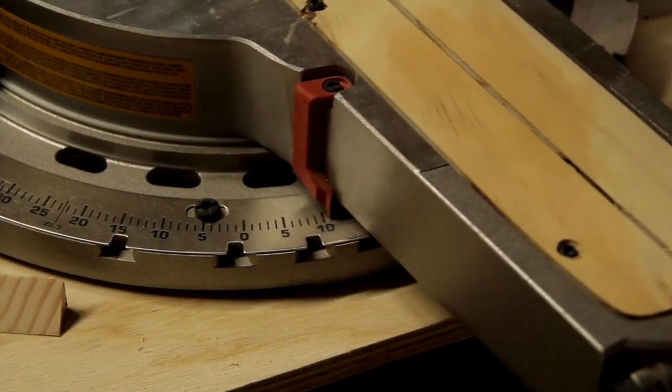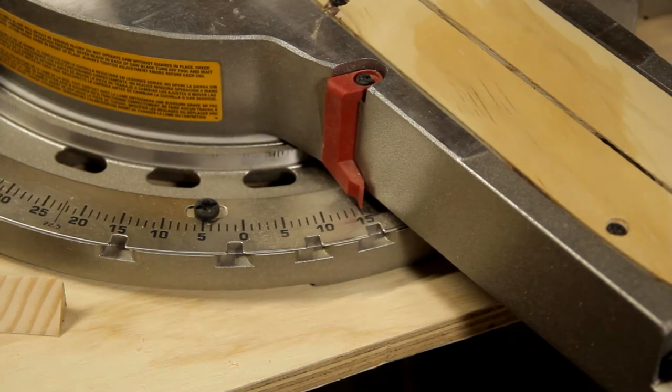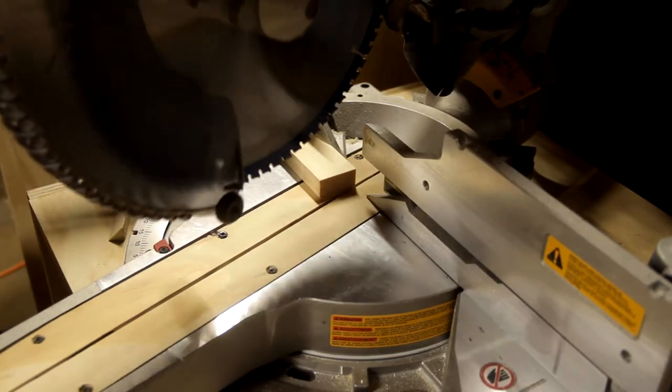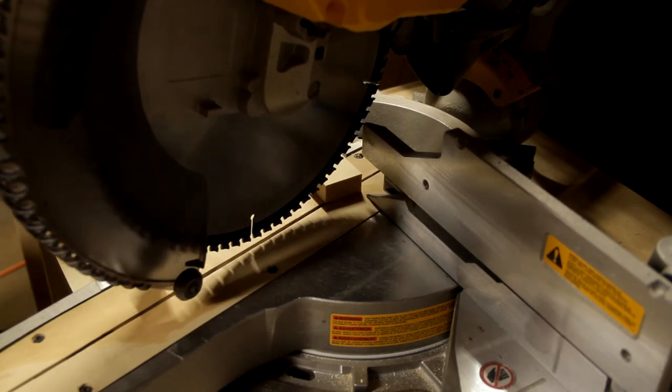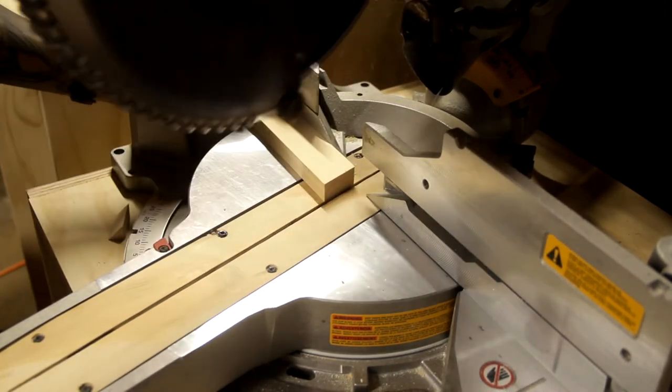Next I'll go ahead and set my miter saw to 15 degrees to cut the legs for this desk. After you cut one side, you want to make sure to flip your piece over so that the long ends of your miters are opposite of each other.